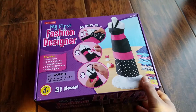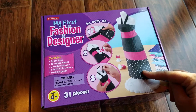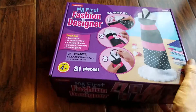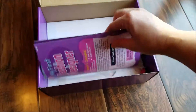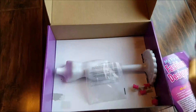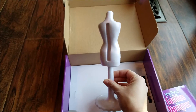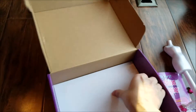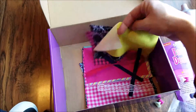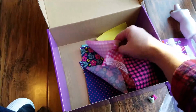We got a My First Fashion Designer, and I was really excited about this one because I had something like this as a kid. It includes a dress form, 18 fabric sheets, seven design ribbons, five button fasteners, and a fashion guide. My daughter actually opened this before I could stop her. The fashion designer guide gives you lots of different ideas. You use the dress form with all the little pieces of fabric, ribbon, and patterns to make your dresses.